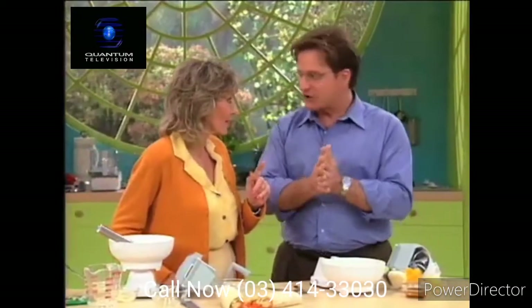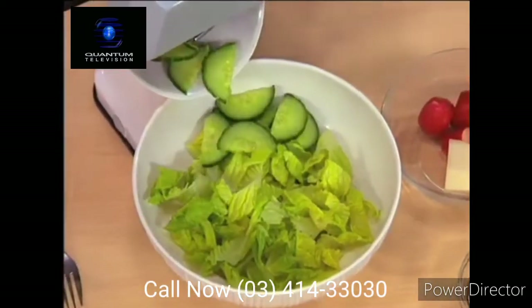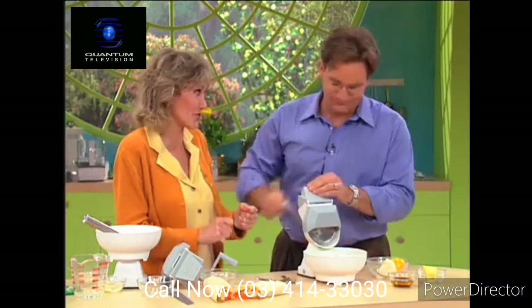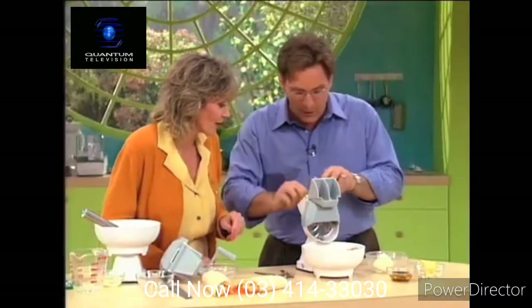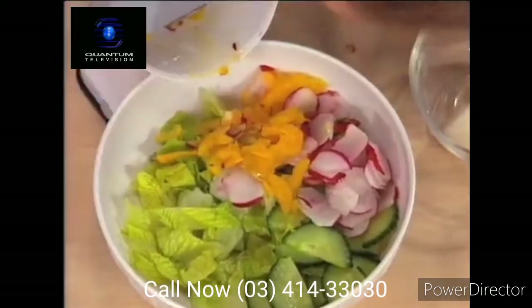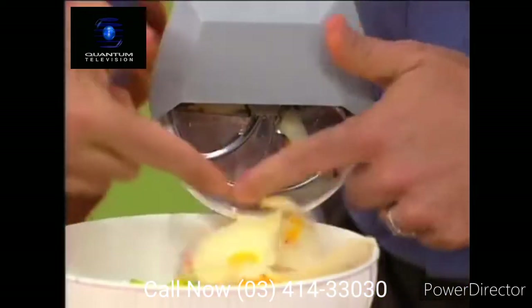Now we're going to move on to the slicing disc and do our healthy chopped salad. It locks into place. We've got lettuce, cucumber — look at these beautiful slices. Radishes — they're hard to chop by hand, but that took all of three seconds. Yellow peppers — any kind of peppers you want. Jicama — a great salad ingredient. Now a real test: Swiss cheese. Cheese is gummy, but look — the cheese slides out in beautiful slices.